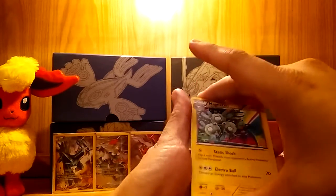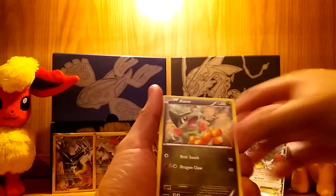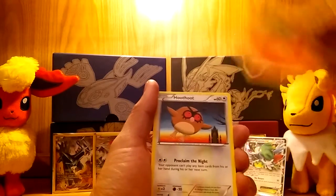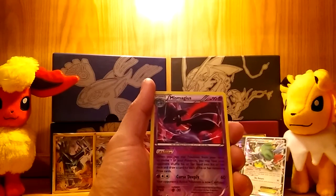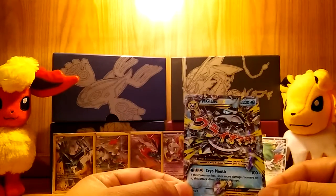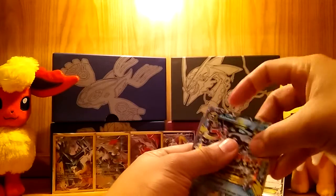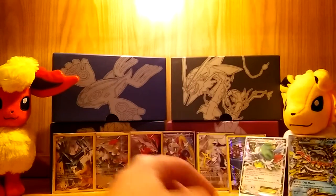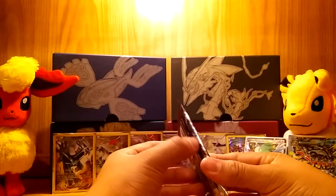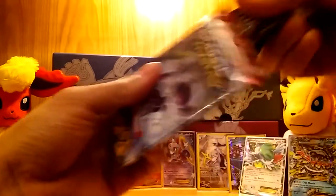Oh Jesus, this box is so amazing — I'm glad I grabbed this one. I always go with the first of any item I want, as long as it's in good condition, because sometimes people try to steal cards or damage boxes. We have a Mime Jr. reverse holo, which is really nice, and a Mega Gallade EX! Oh my goodness — this is just beautiful. I have the full art version of this, so all I need now is the regular version and the full art of the regular EX. This box just made up for all the money I spent today on Christmas shopping — well, at least it made back what I spent on the cards.